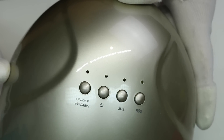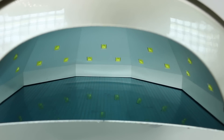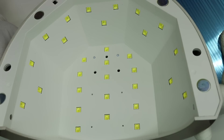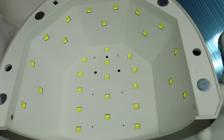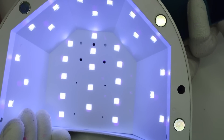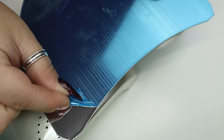Hey guys, welcome back to my channel. We're going to do a review on this new lamp that I was sent. I'm showing you all angles of it — it's a really cool, neat lamp. The wattage is 24 and 48, so the light will go low and dimmer, or higher, depending on what wattage you want to use.